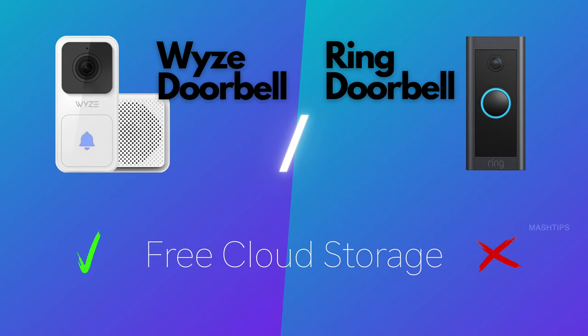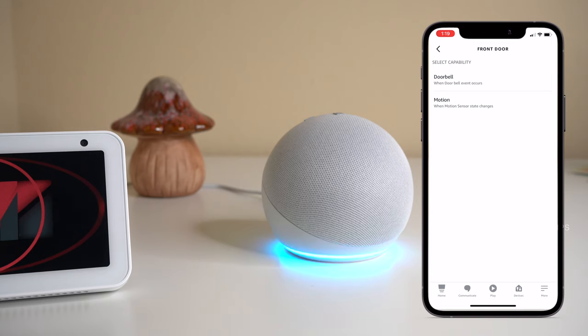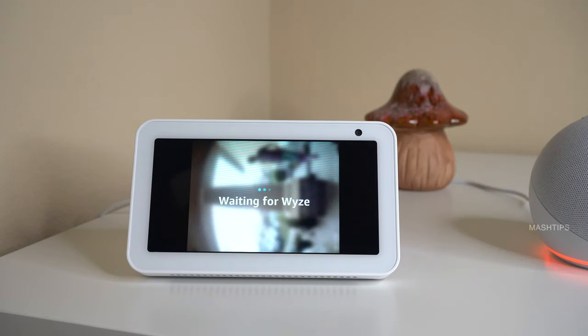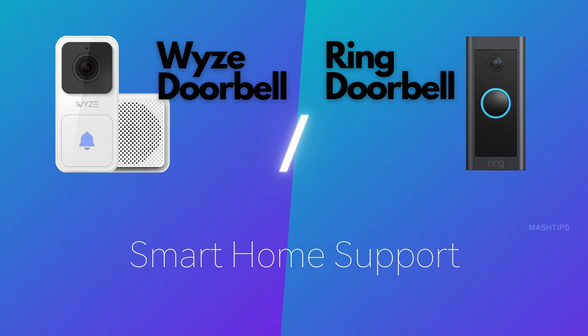There is no additional monthly cost just for viewing 14 days of footage with Wyze, giving it the edge here. Ring doorbell works perfectly with Amazon Alexa — you can create Alexa routines with doorbell motion detection and have two-way audio conversations via Echo Show or other Alexa displays. Surprisingly, Wyze doorbell also works with Amazon Alexa and Google Home, so you can make two-way video or audio conversations with either platform. Both support Alexa integration, making it a win-win.